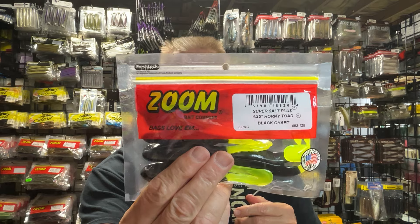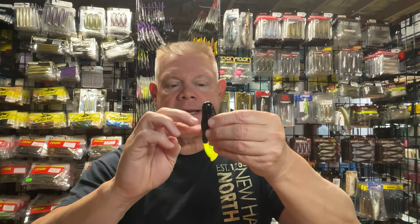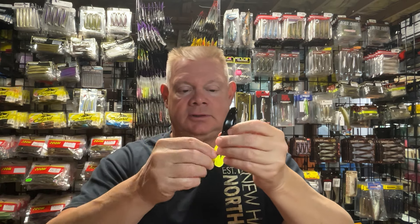So that's the Horny Toads that I got. I did also get the black with the chartreuse legs on it — I forgot about this one. This is the one I think is probably the coolest of all. We've got that black body with those chartreuse legs — that's going to be a good one. I have not found a color yet that the fish won't eat. I think this will be a nice option, maybe in that dirtier water. Black with the chartreuse.